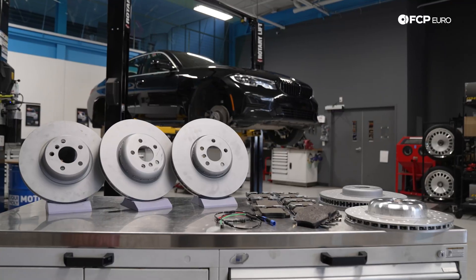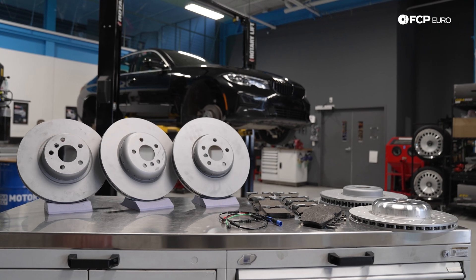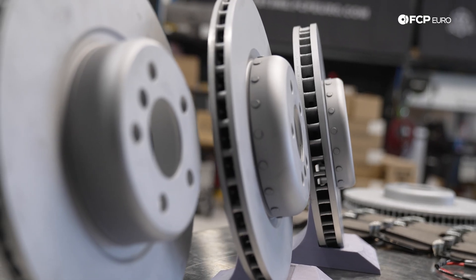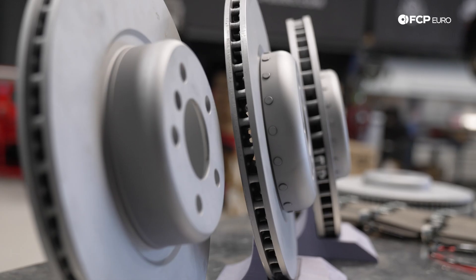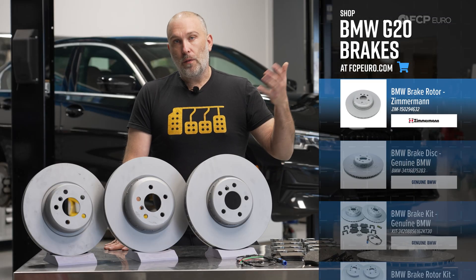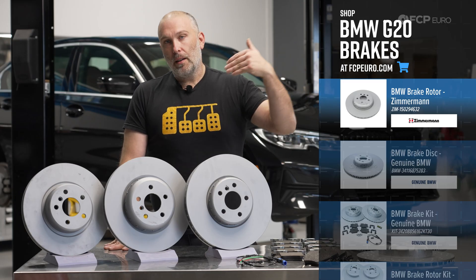Now we move into the motorsport engineering package or track package. This brake package could be standard on certain models and optional on others. It is a 374 by 36 millimeter two-piece rotor in the front and a 345 by 24 millimeter rotor in the back. The front caliper is going to be a four-piston, blue or red. Rear caliper is single-piston floating, blue or red.